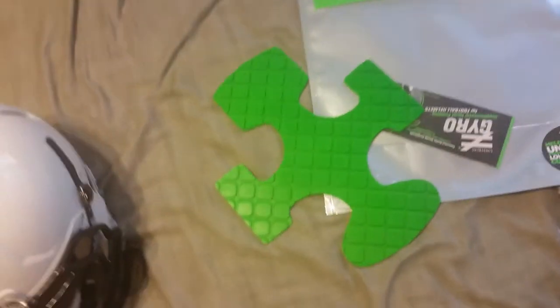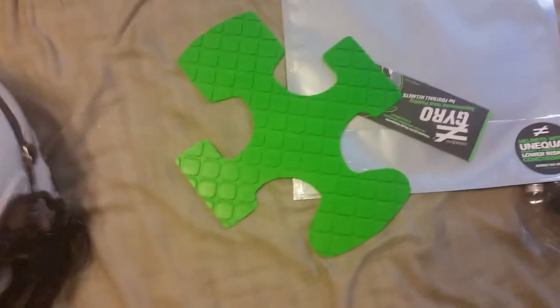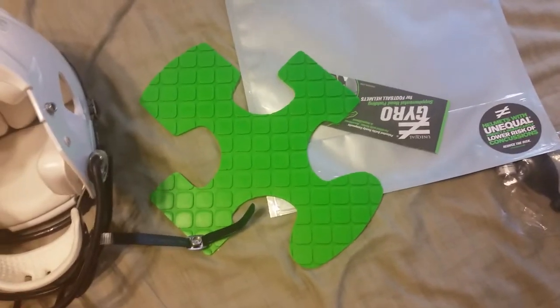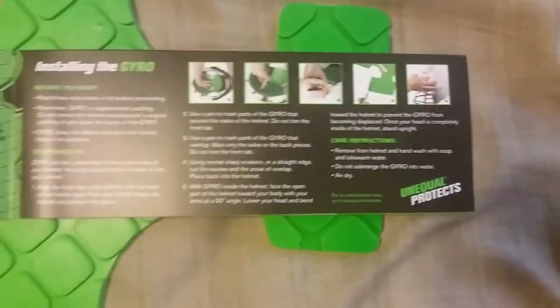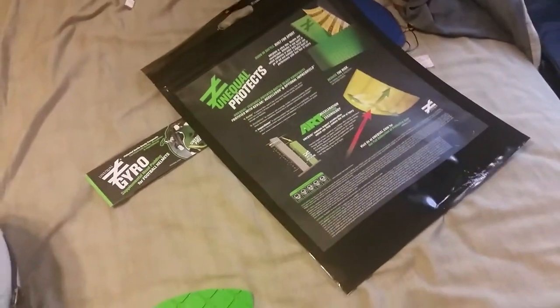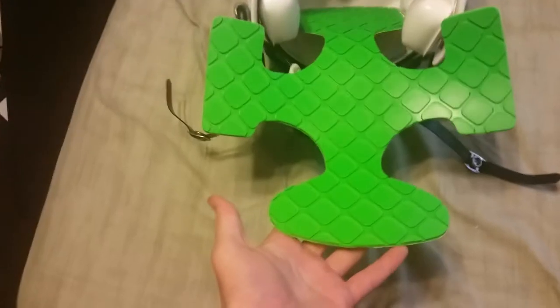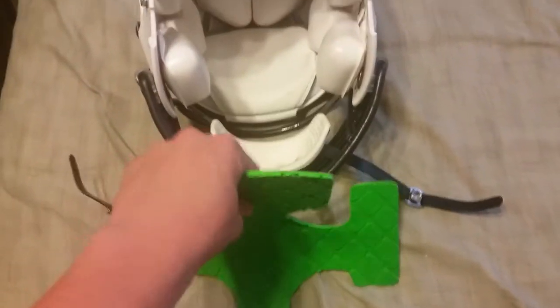This is the actual pad here. I haven't used it yet. As far as it goes into the helmet itself, you've got some instructions in here — I believe this page right here. From the instructions and the info on the back, I've decided that this round side will go on your forehead and this tall side will go on the back.